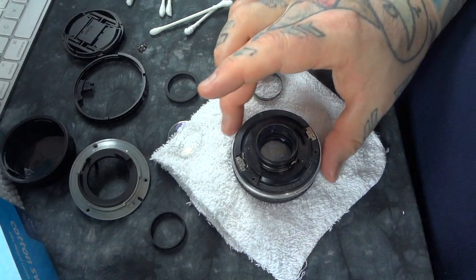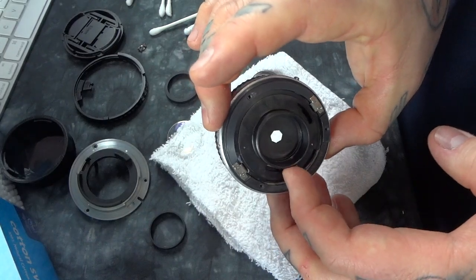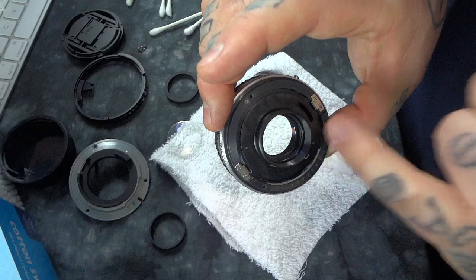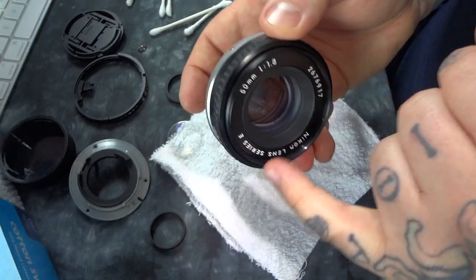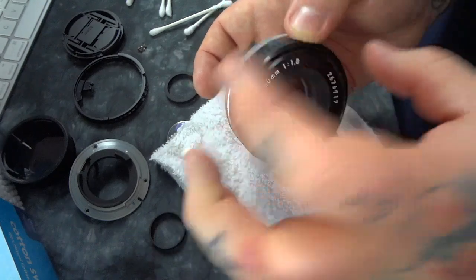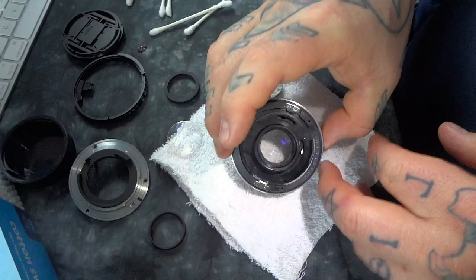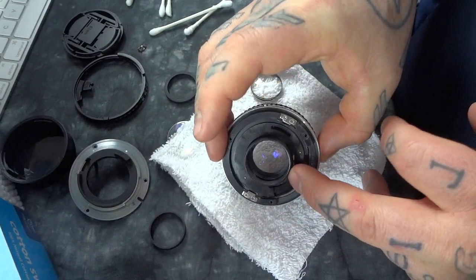I'm going to quickly show you a reassembly of this. This is a 50mm F1.8 pancake lens. I removed some fungus off of the secondary element — not the primary or the back of the primary, which you can actually take off the front using a simple piece of silicone and twist it off. Then there are three screws. Remove that and the front primaries will come off. Make sure your aperture blades are all the way open because you don't want anything to hit them.